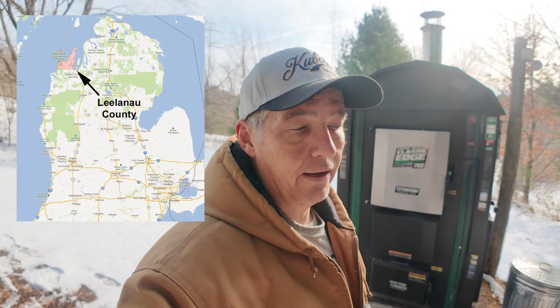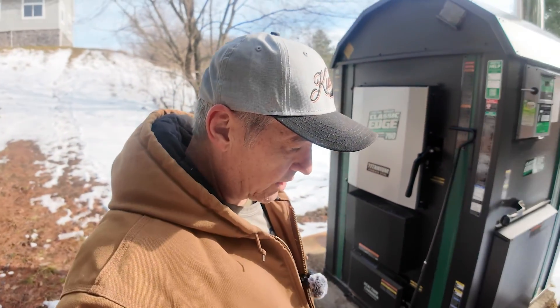Hey everyone, welcome back to Up North with the Nybergs. Ed here. As you can see I am down here in my wood storage area just outside of my wood boiler right here. I run a gasification unit — it's a Central Boiler HDX 760. It's the second year that I've used it and one thing I've learned, having had a traditional one before, is you've got to have dry wood. So in this video we are going to talk about moisture meters and making sure that the wood is ready to be burned the most efficient way possible.